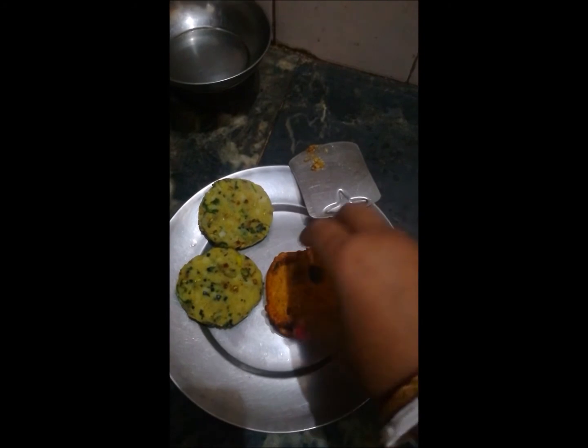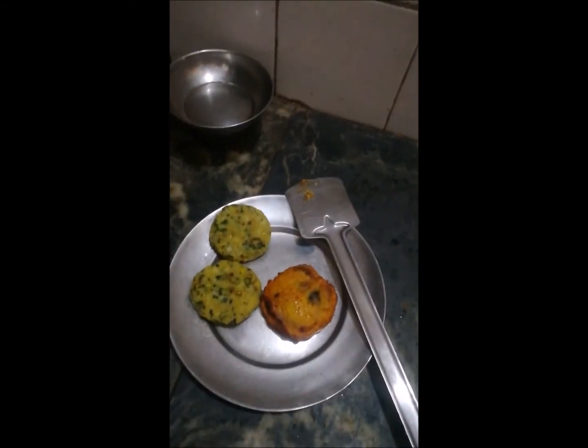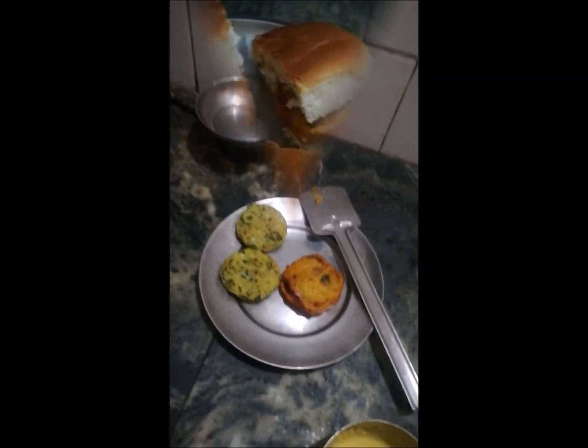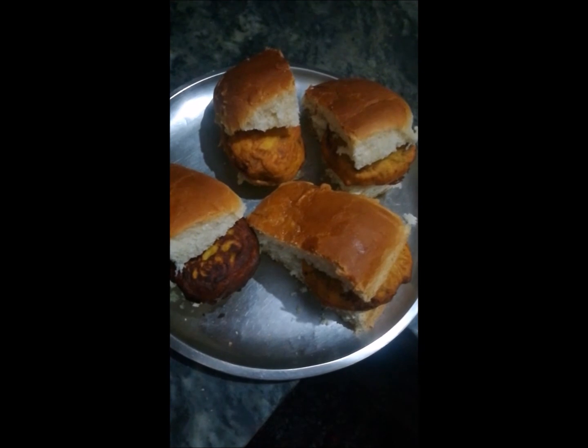Just put it in your bun and enjoy it at home. These are very tasty and crispy — it's a very good snack. It's ready, as you can see. They are looking so good. Thank you so much, bye-bye!